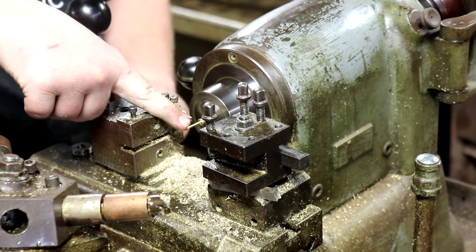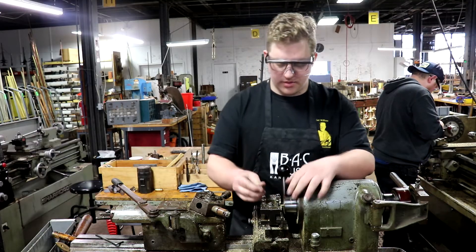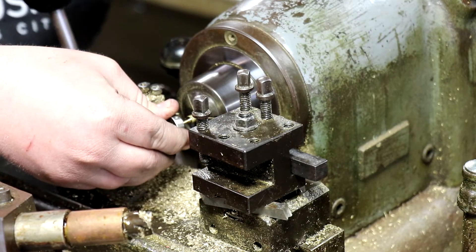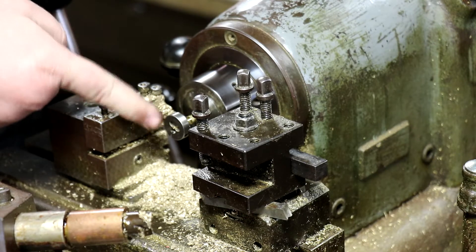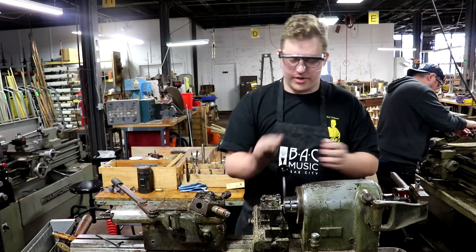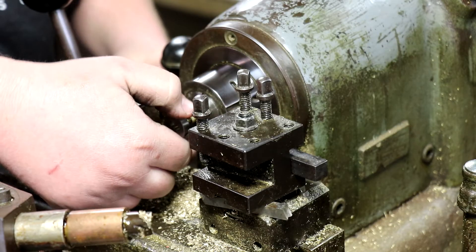We've got our part down to the right size. Next thing we're going to do is use this die to cut some threads in there so it'll hold onto the screw. We'll do that by hand. I'm just going to check here to make sure we've got the right length. When we're at the right length, I'm going to hit it in reverse to get the die off there as fast as I can.